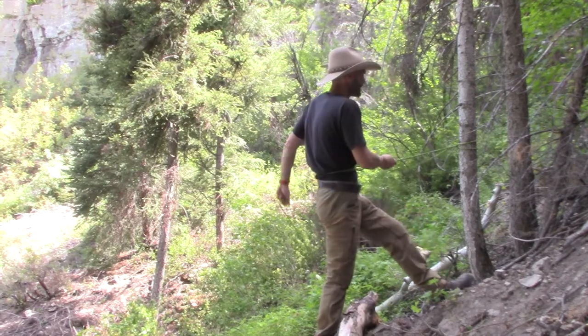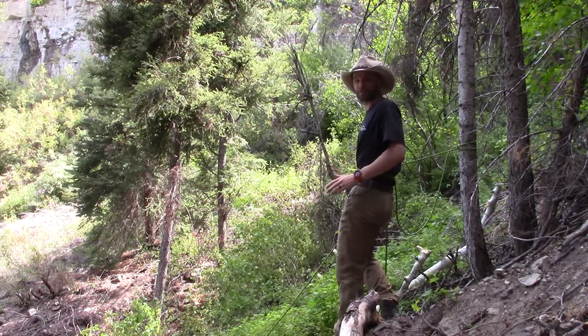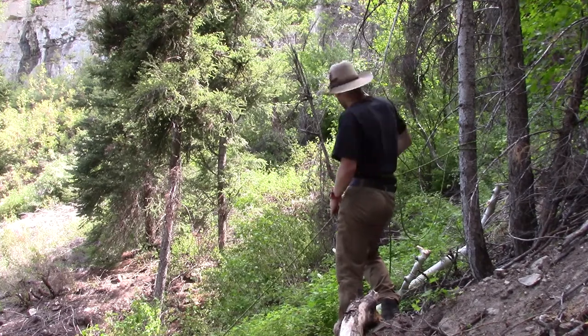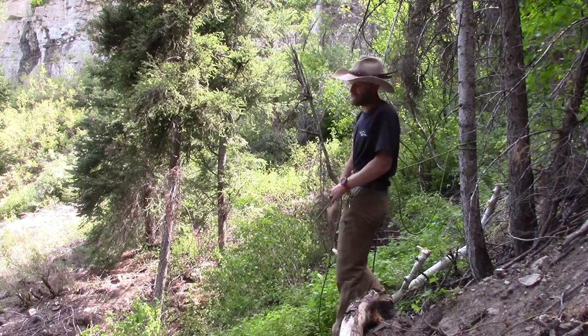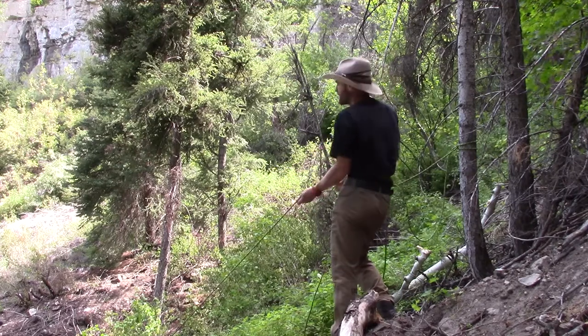We're going to keep going with the idea of dropping gear, meat, or capes. When I set up for my body belay to drop gear, my anchor line is going to be on the same side of my body as the line going down to my gear. You want the tension to be in line with the anchor.